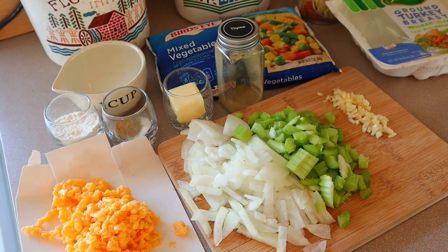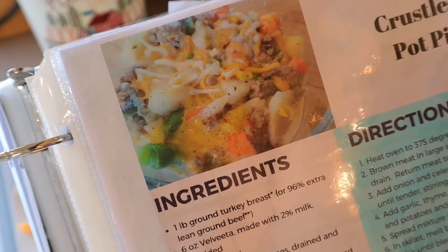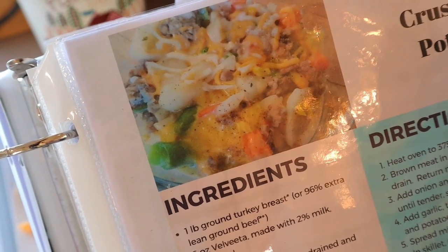In today's video I'm going to be making — where's my book — I'm going to be making cheesy crustless pot pie. I can't even say that right.